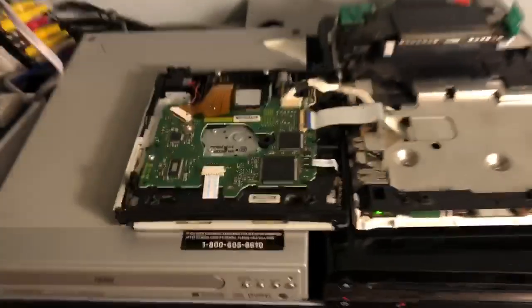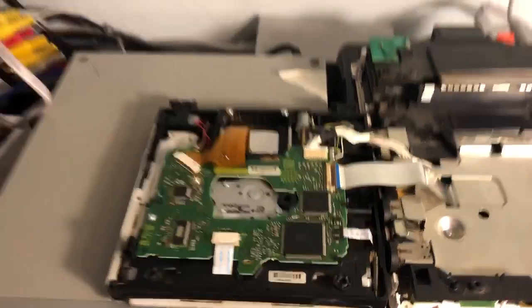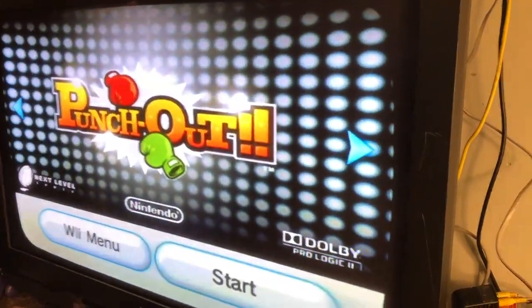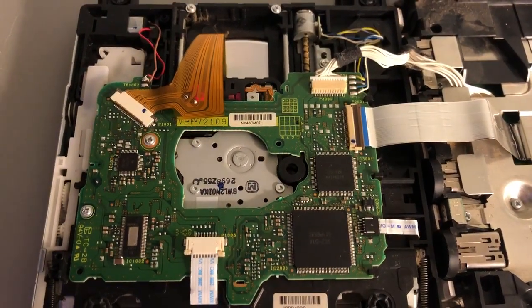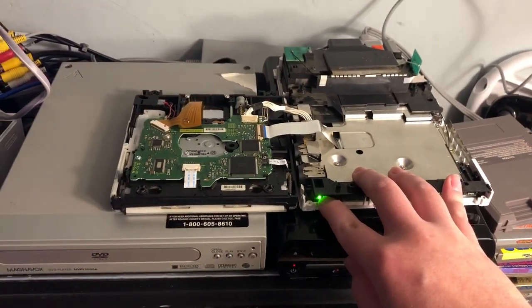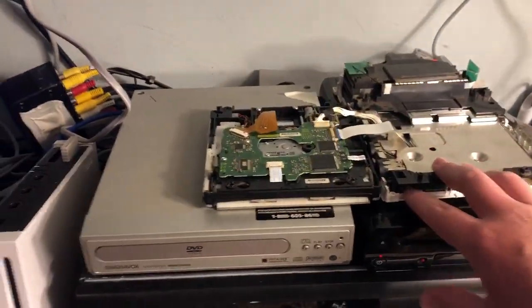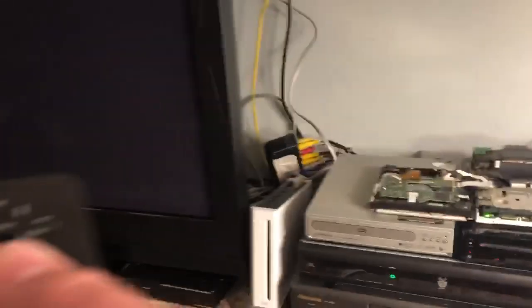That's good so far... wait, there it goes again. This time I got error zero-zero-two, but it's probably because I have IOS 249. I have it set to force the game to use IOS 249 — but actually it's nothing to do with that.